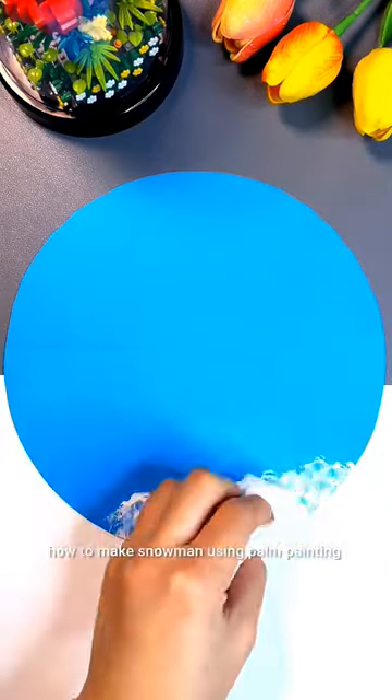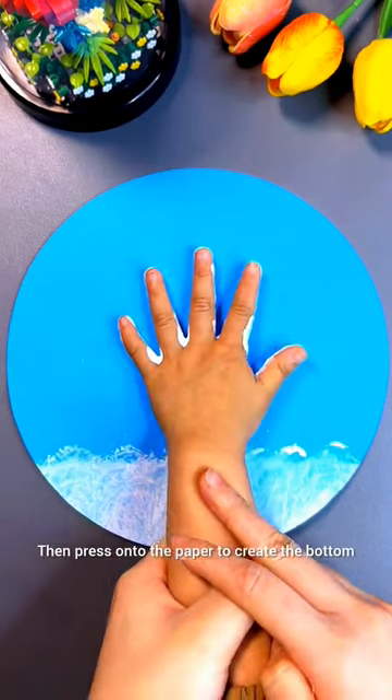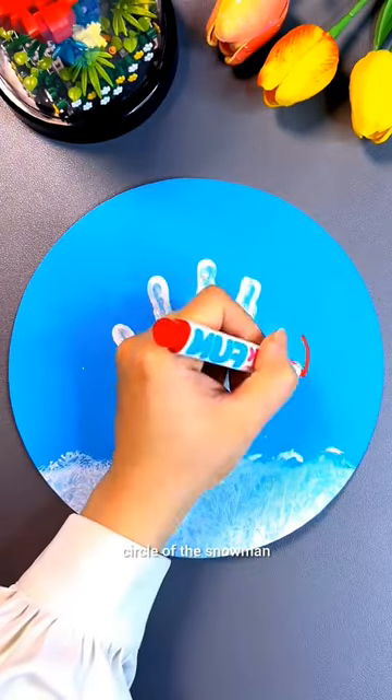What makes a snowman using palm painting? Make a white background. Add white paint on all the palms, then press it onto the paper to create the bottom circle of the snowman.